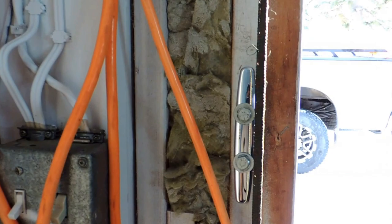Also, we tied a cleat at the back, or the termination point, for tying it up.